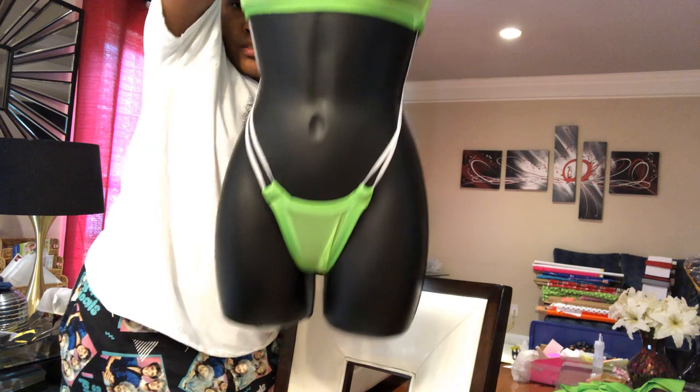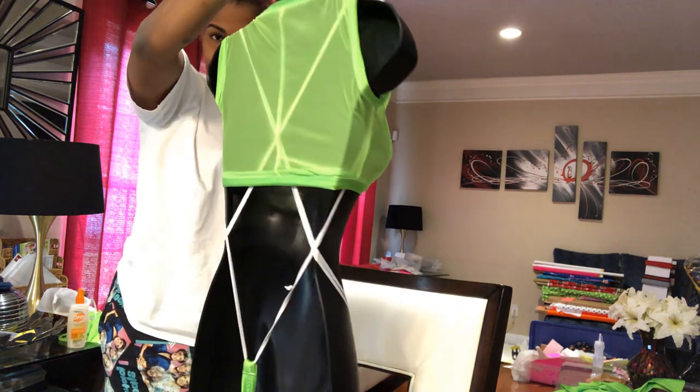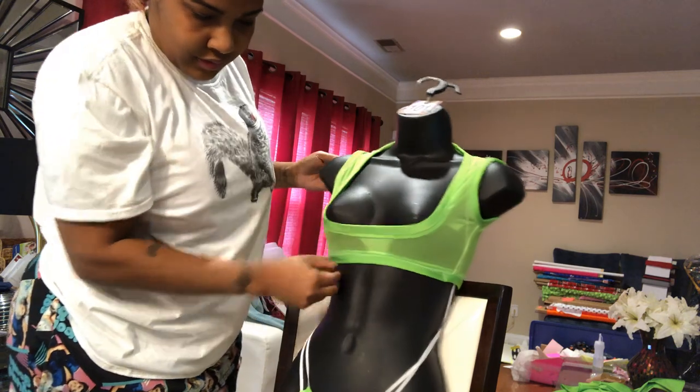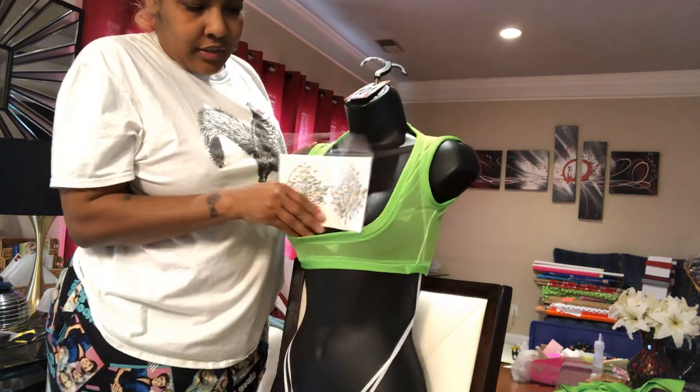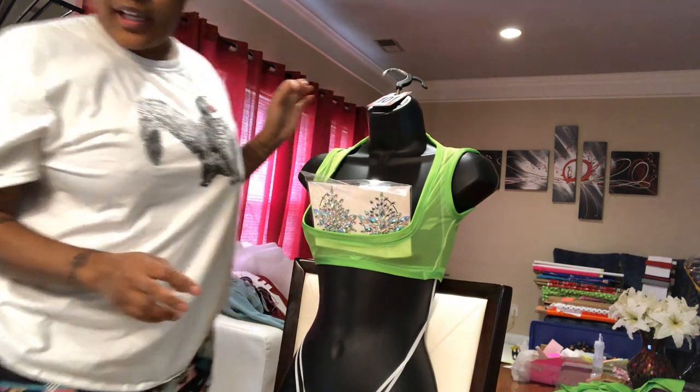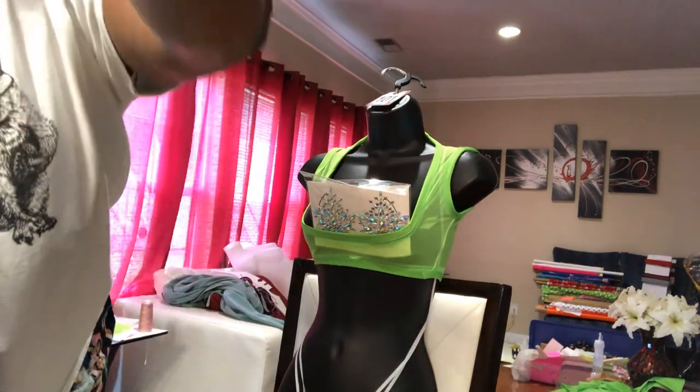There's the outfit, complete! You see it — complete. These go right here. And then I have to add the crystals.